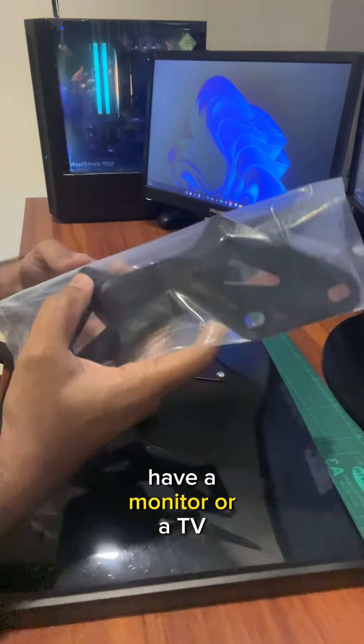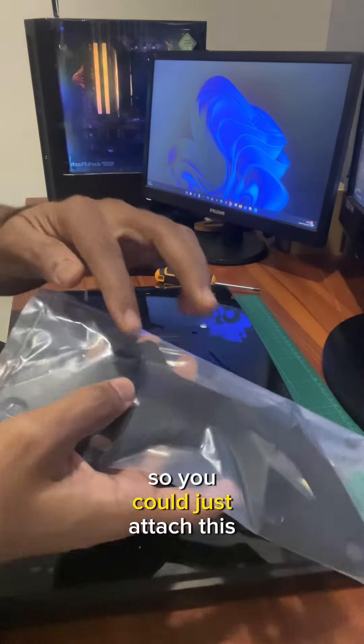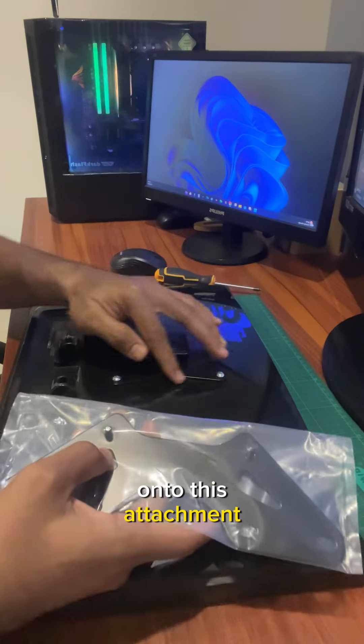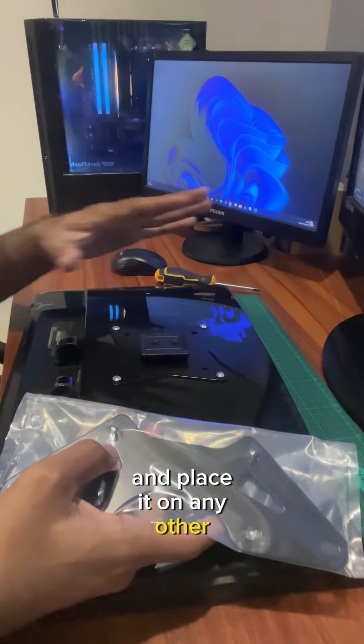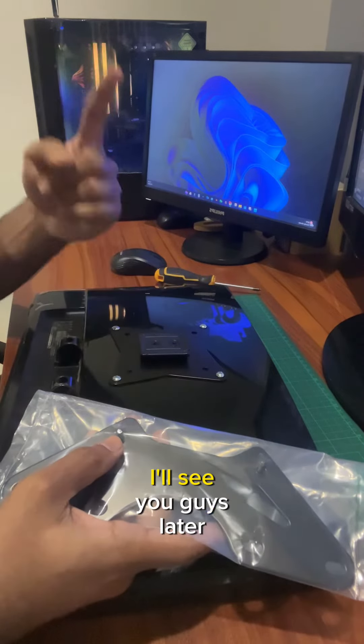There's also this additional attachment for when you have a monitor or TV with a bigger VESA size. You can attach this onto the existing plate and place it on any monitor or TV with a larger VESA. That's all for today!